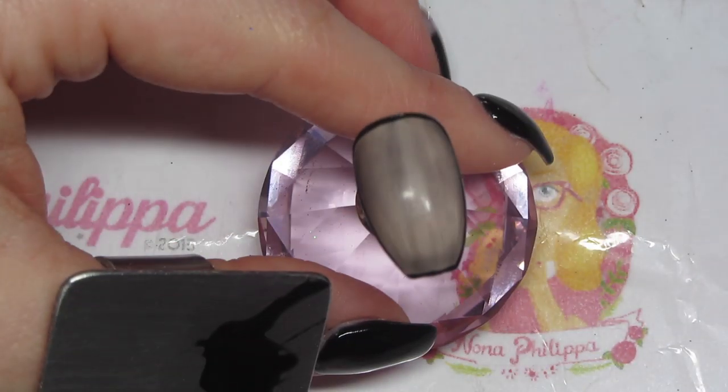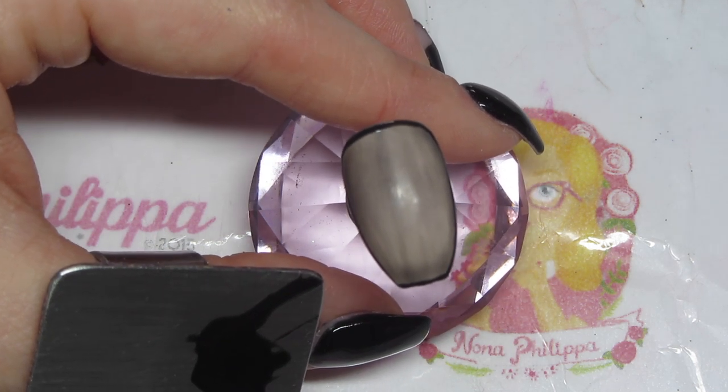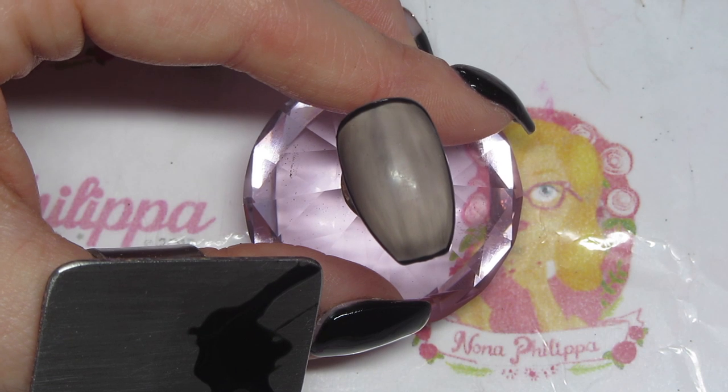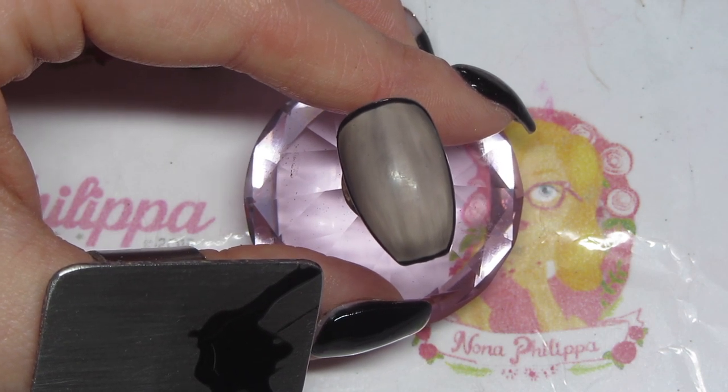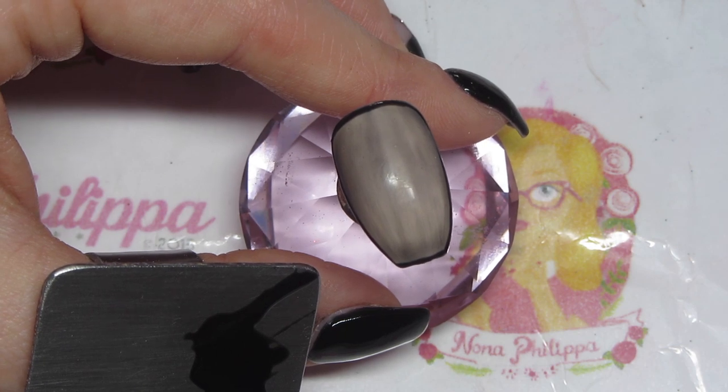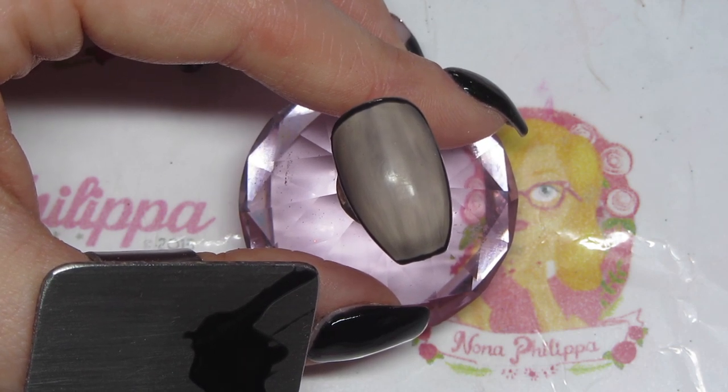Still with the black, I'm now going to do the outline of the lips. I'm just going to speed this up and put some music over it because this is going to take me a little while, but I'll try and put some captions up so you can kind of know what I'm doing.